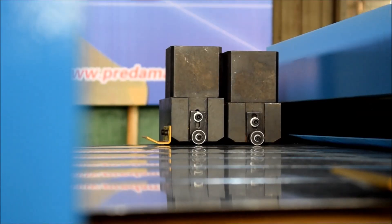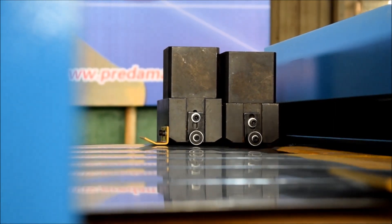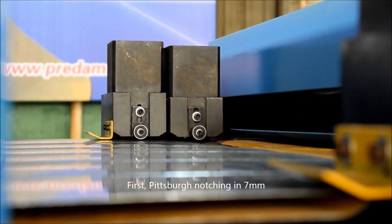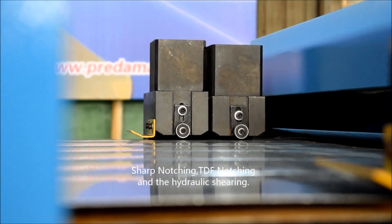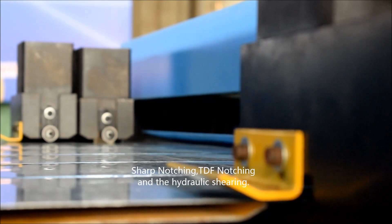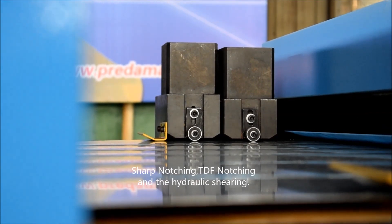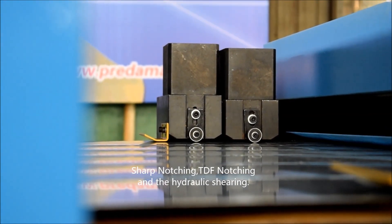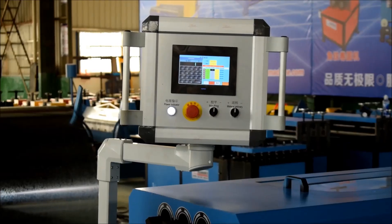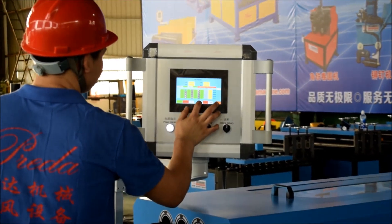Then let us have a closer look at the notching station, which is the most important station on Auto-Declined 2. First, Pittsburgh notch at 7mm, then Shayab notch, CDF notch, and shearing.